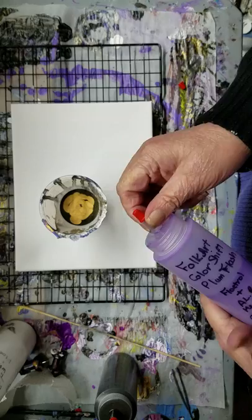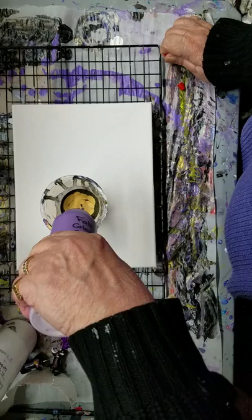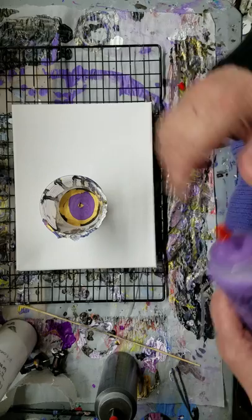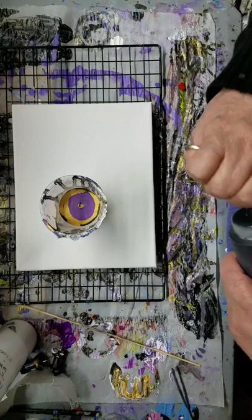On top of the 24K Gold we're gonna put some Plum Flash in there. I am so surprised — I did not shake the 24K! Once again we have an 8x10 canvas, which is what my friend wanted, so 8x10 it is.